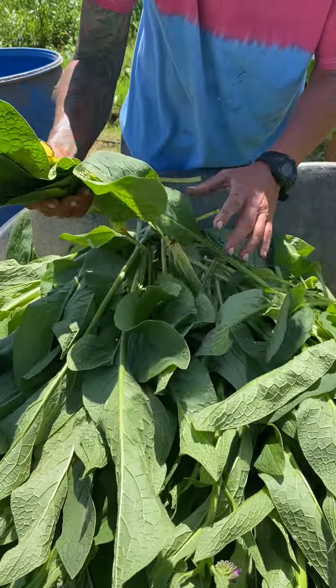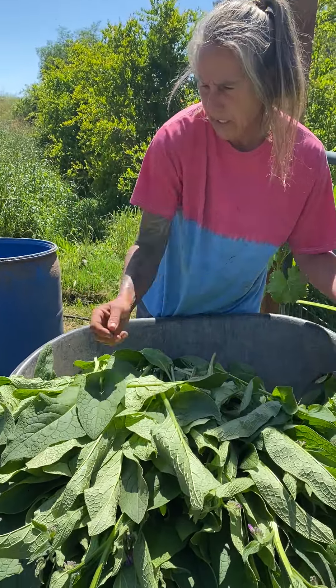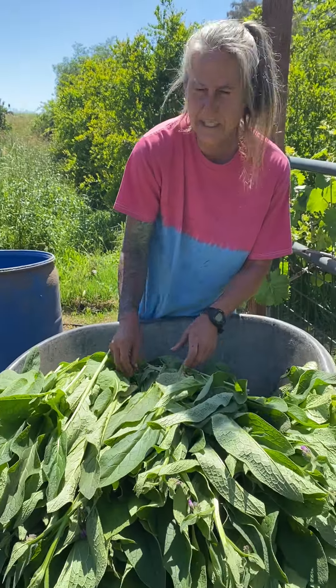We are making a comfrey tea. We want it to be loud and obnoxious — as powerful as it can be. And to do that, we can't start with sickly material.